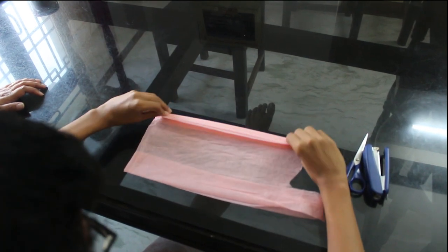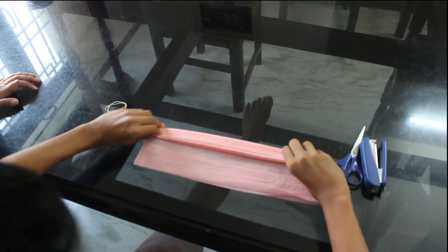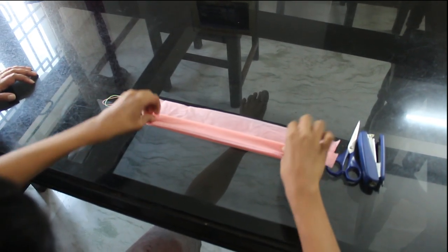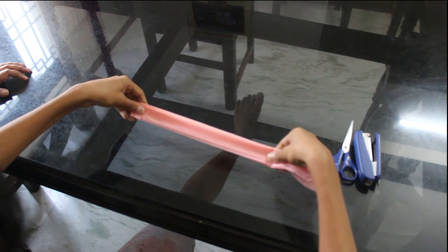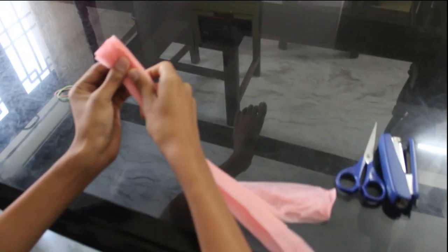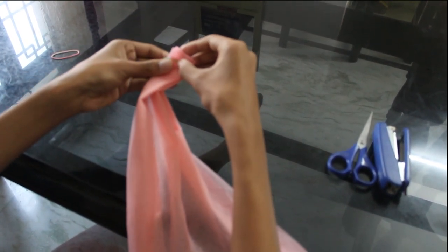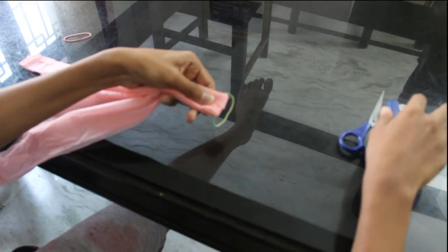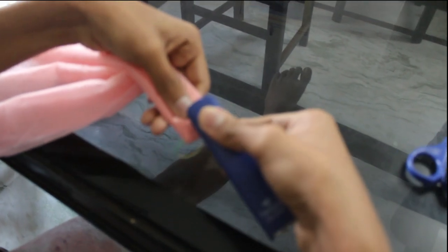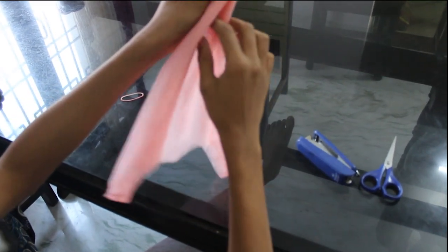You need to fold this fabric into small strands like this — it does not need to be perfect. Once you have done this, you need to put a rubber band and close this end, then staple it — staple it twice to be sure. Now just straighten these out.